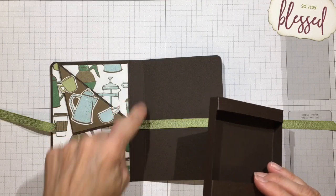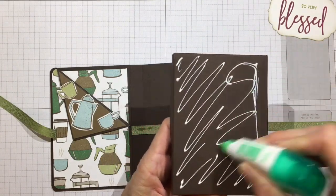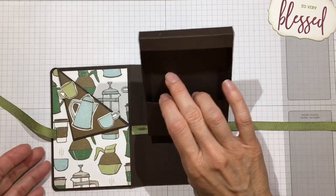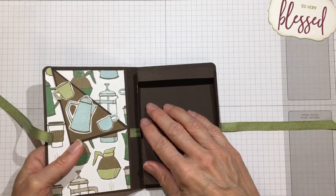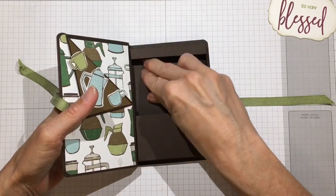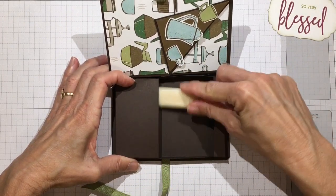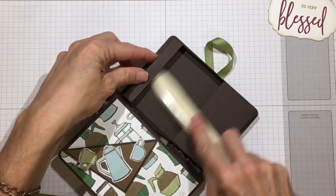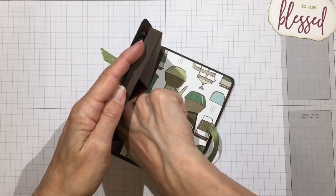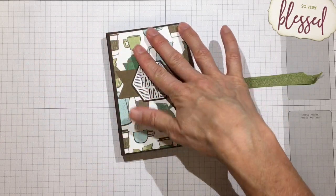Let's glue our box back into place. We're going to glue both the back and the side that contacts the cover. Center it top to bottom and butt it right against the score line, then rub it down. Turn it on its side and hold that down as well because it needs a minute to dry. Close it up and put something on it to hold it while it dries so it stays secure.